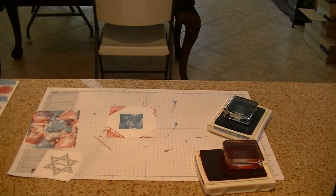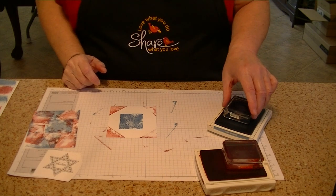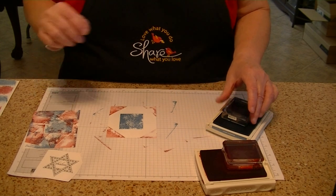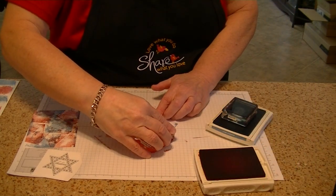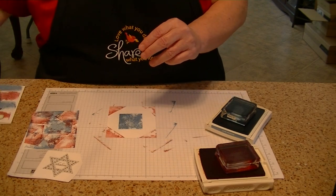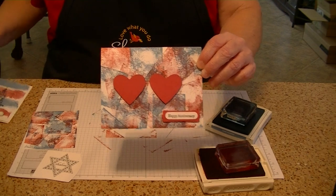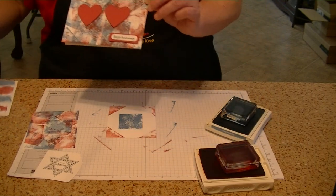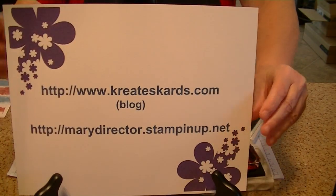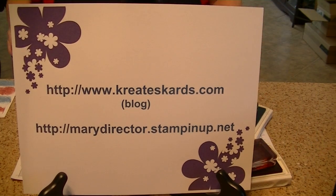Just a reminder: when you go to clean your acrylic blocks, the ink will come off. If you do it right away, the ink will come off with water or soap and water. If you've had it on a little bit, use some of the stamping mist. If there's an area you want to go back over, just come back in with your block and add a little more ink. So here is the painter's tape technique and here is the acrylic block technique — those are the two I've shown you in today's video. Thanks for stopping by. If you have any questions, please leave them in the comment section, or come over to my blog at www.createscards.com. My Stamping Up website is marydirector.stampingup.net. Thank you so much.